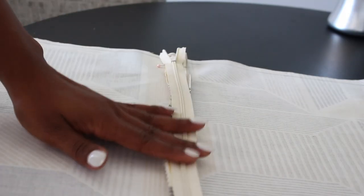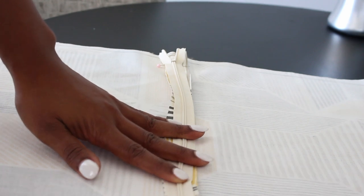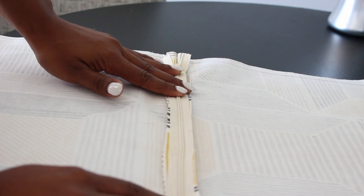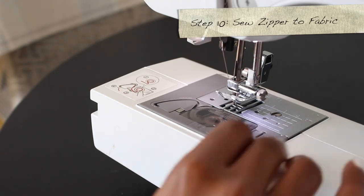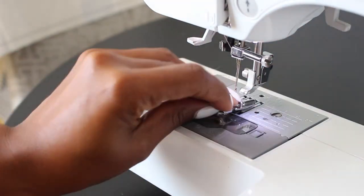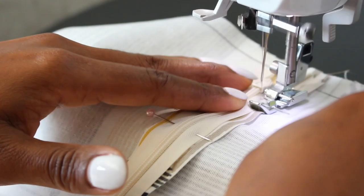Next, center the zipper in between the seam that we just created. Make sure your zipper is face down. Then switch out your presser foot for a zipper foot, and sew along the side of the zipper on both sides.